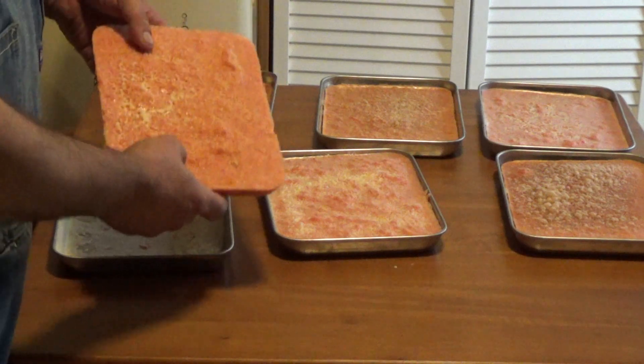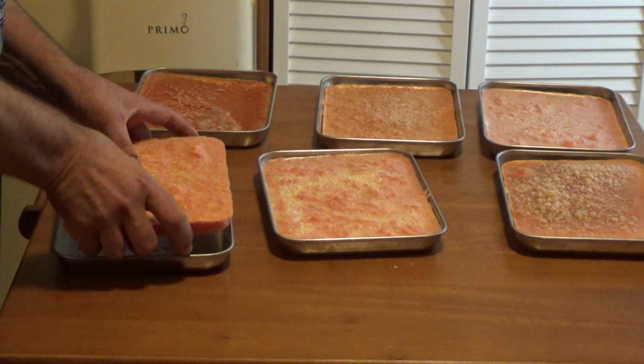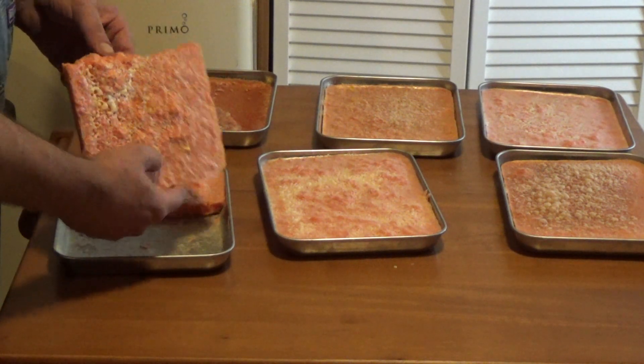They're extremely, extremely light, very light, and break away very nicely. Looks well done.